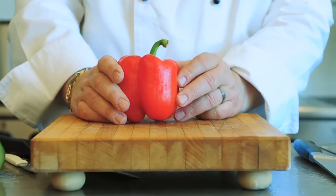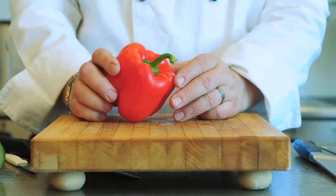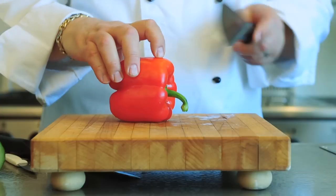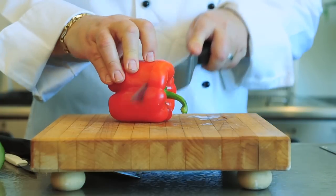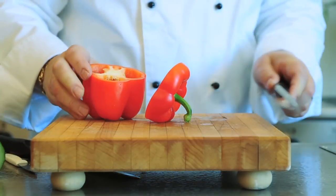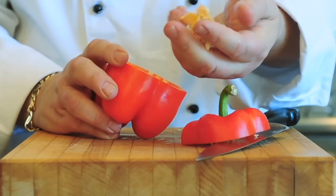A lot of people have asked me, how do you stuff a red bell pepper? And it's very, very simple. What I like to do is I just like to take about a quarter of an inch off the shoulder, and just cut it. Your index finger and your thumb —